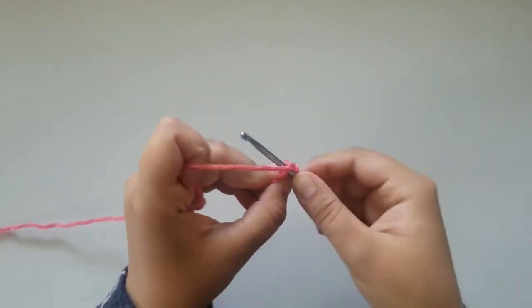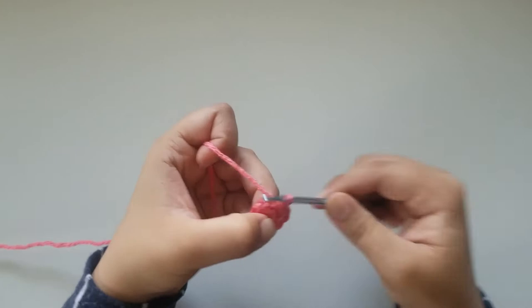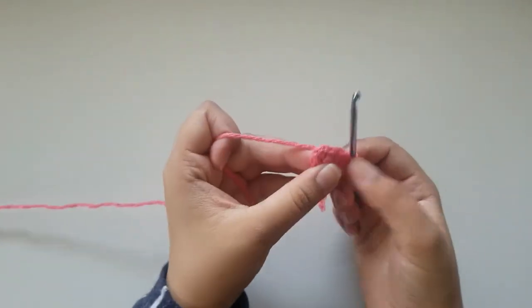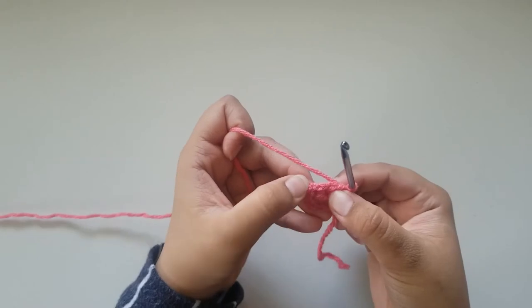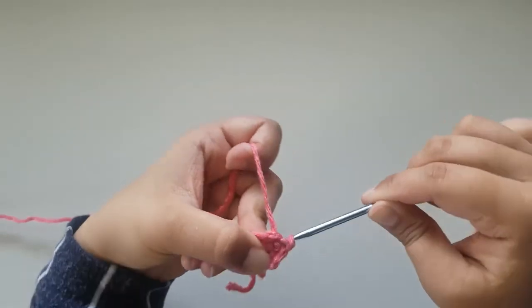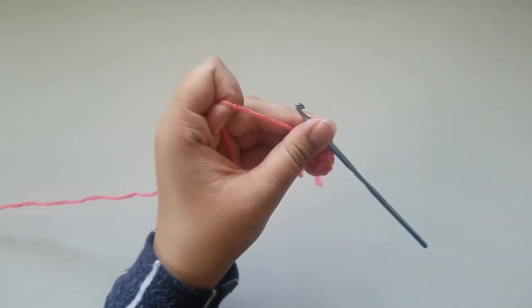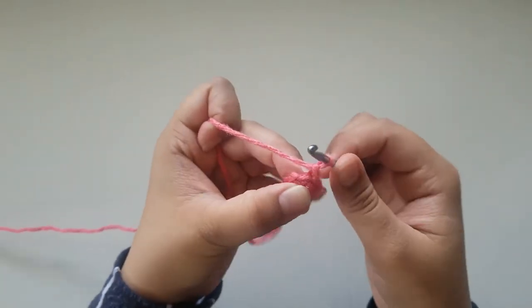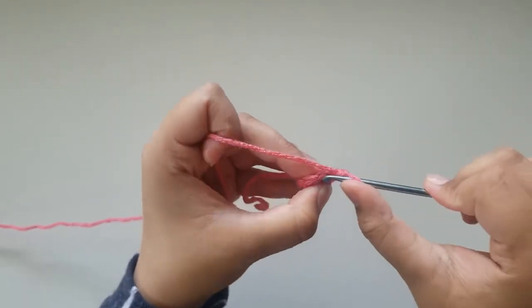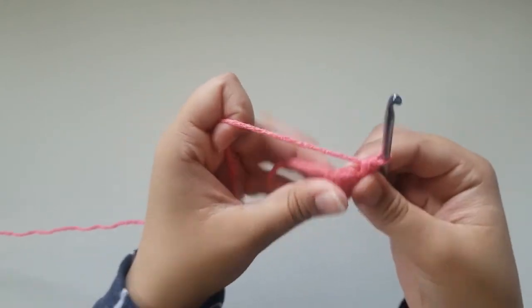For round 2, you're going to make a single crochet into the same place where you slip stitched, and 1 single crochet in each stitch around. You should have a total of 6 single crochets. At the end of round 2, slip stitch into your very first single crochet and chain 1. For round 3, you're going to make 1 single crochet into the same place where you slip stitched, and do an increase into the next single crochet.